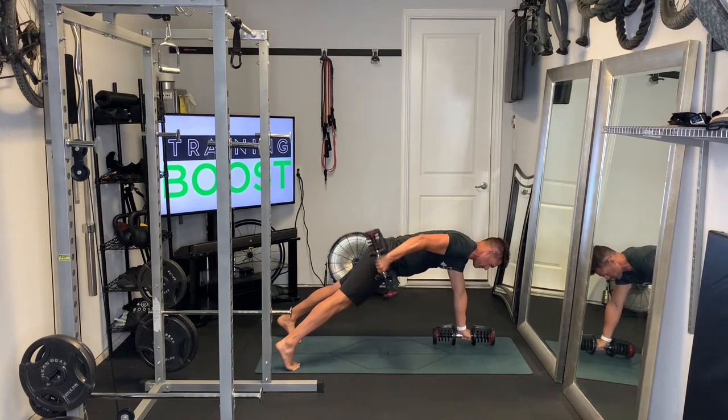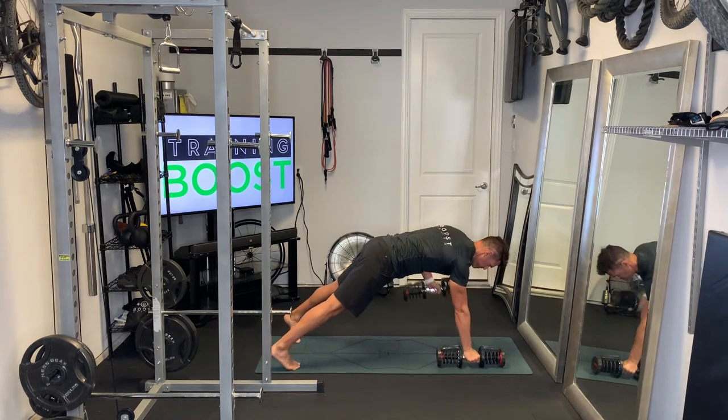So row, and then extend that arm. You're stabilizing the whole time with your core and opposing arm.